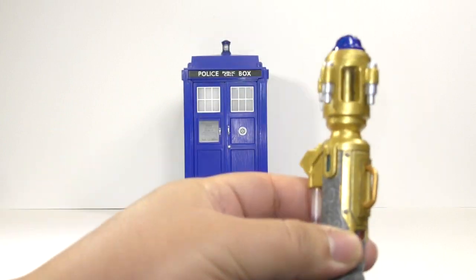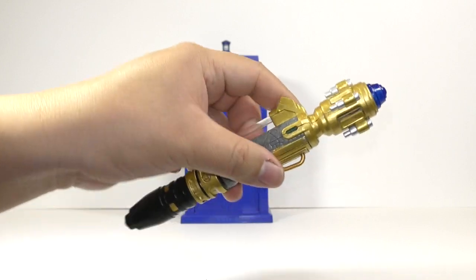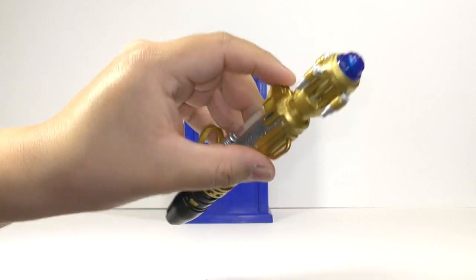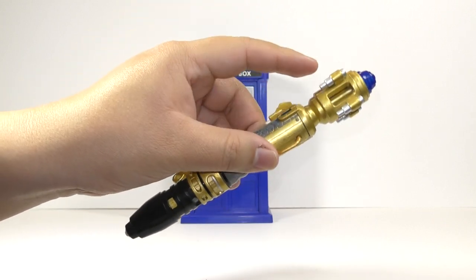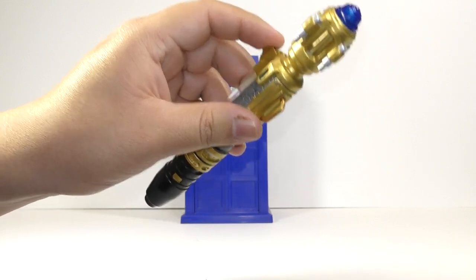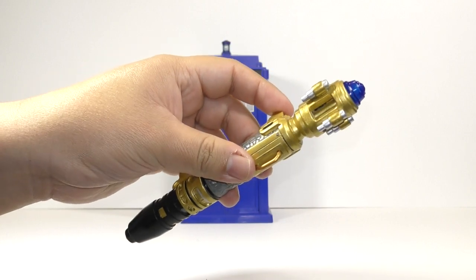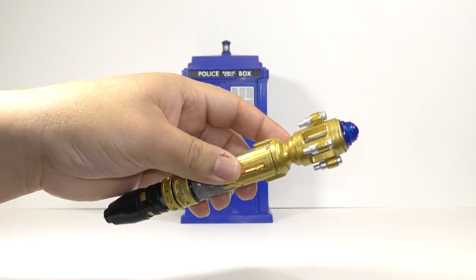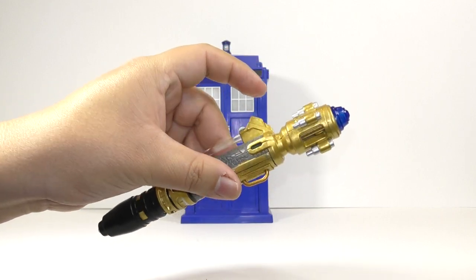So, if you have the Sonic screwdriver with the blue LED light and without the red setting, just take this and repaint the whole thing to make it look like it's from 'The Husbands of River Song' instead of 'Forest of the Dead' and 'Silence in the Library.' So you understand.